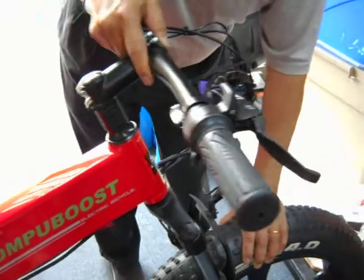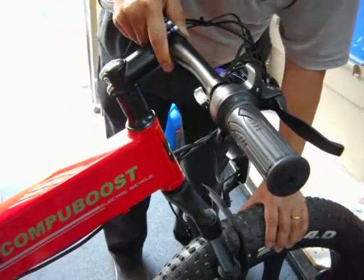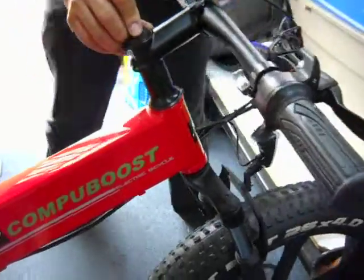If it wiggles, then what you do is you loosen these two screws and tighten this one. So you loosen these two.